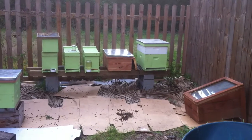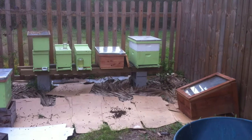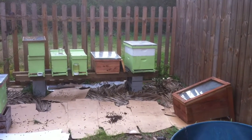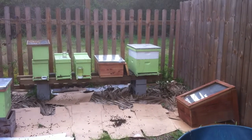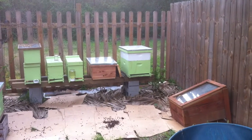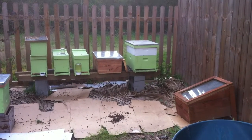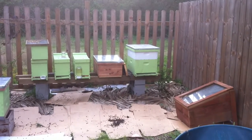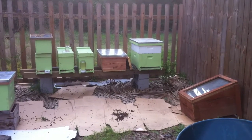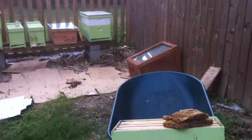On the far right is the hive from a second-story soffit removal. You can see a lizard crawl up inside the outer cover - lizards like to get up there and catch bees, but I don't mind. That was a cut out from back in September 2012. It's a great queen. I've looked in that hive multiple times and see no traces of any sort of varroa. They do tolerate the hive beetles rather than aggressively going after them, but they're extremely gentle bees - I barely ever use smoke when I work with them.